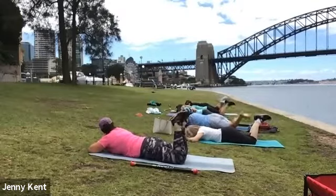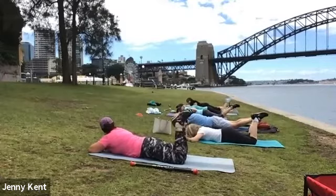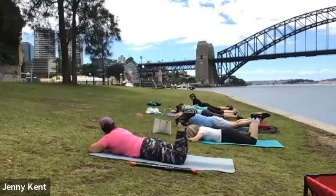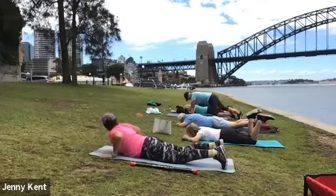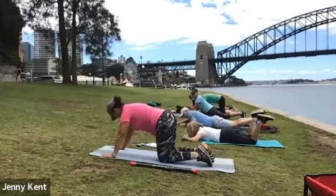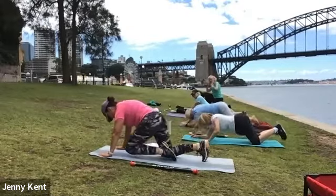Anybody got any other areas that need a stretch that I've missed? A bit more butt? Pigeon! Oh yes — pigeon.